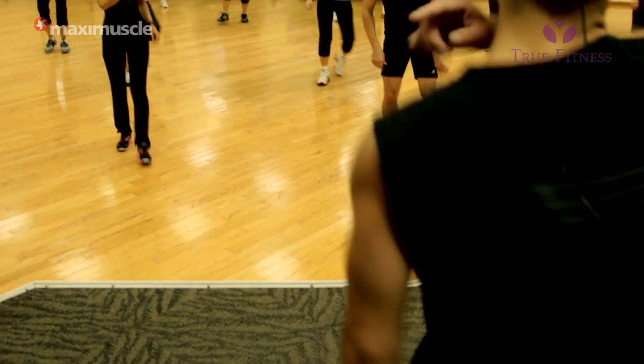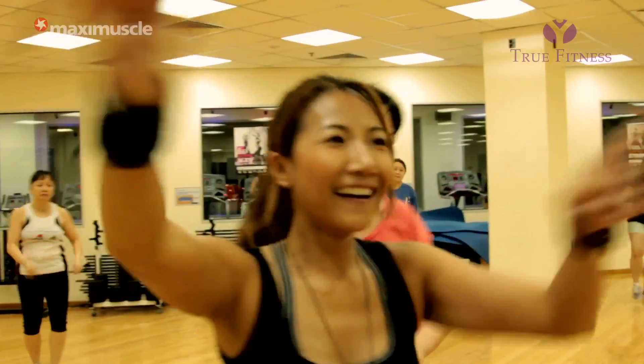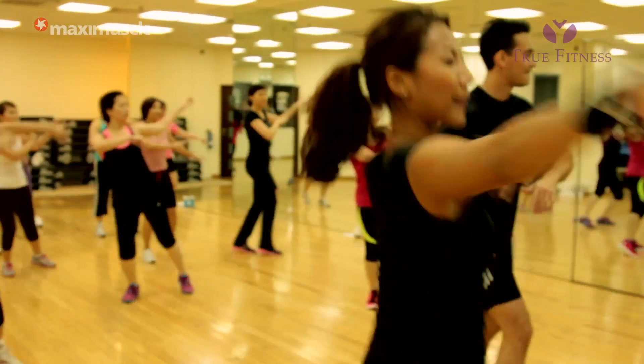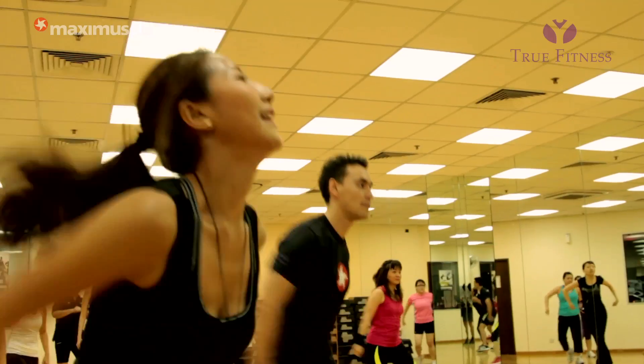Hi, my name is Joe Sun and I'm the aerobic instructor for True Fitness. It's a program called Shabam from Les Mills and we actually bring it into our aerobic classes. And it's not just any dance — it's a dance for everybody, because it's simple and anybody can just do it. It's all very basic and it's a freestyle.